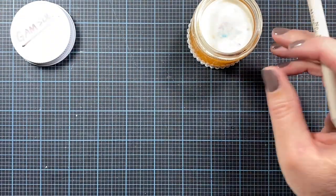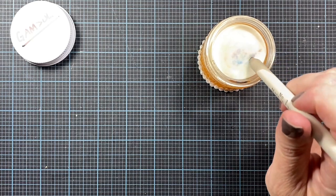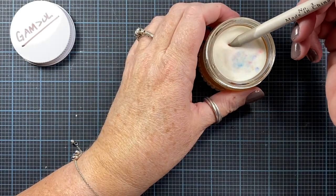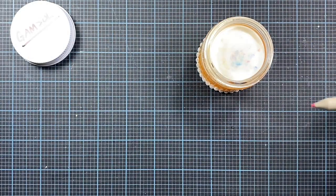When I relieve the pressure the Gamsol goes back below the surface of the foam. I just really like that. I don't know if this really evaporates all that quickly, and it's odorless so it's not going to have any vapors. But I just liked the idea of being able to cap it and keep as much of it inside the jar as possible when I'm using it.